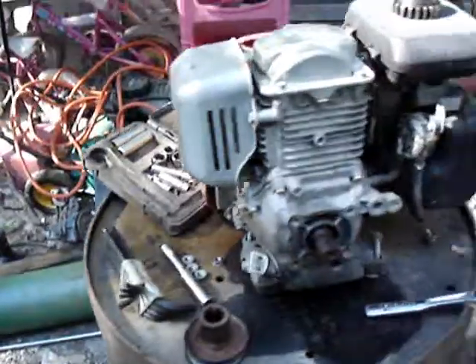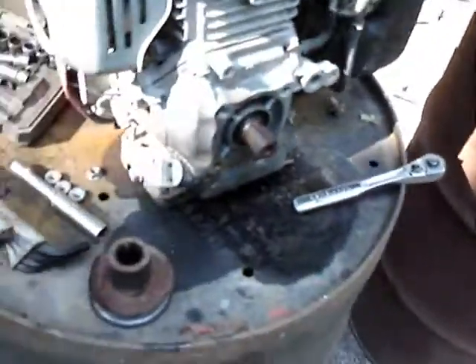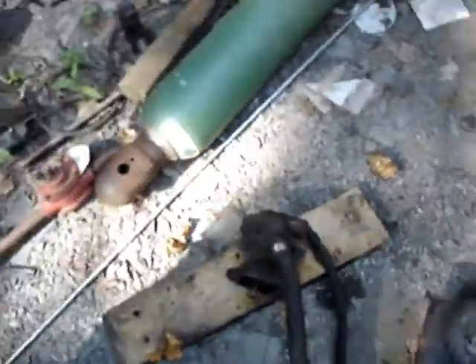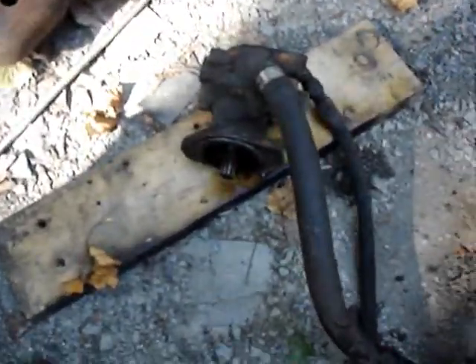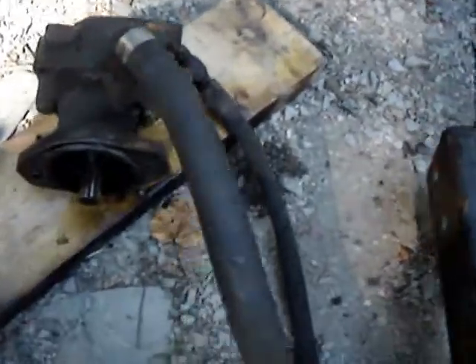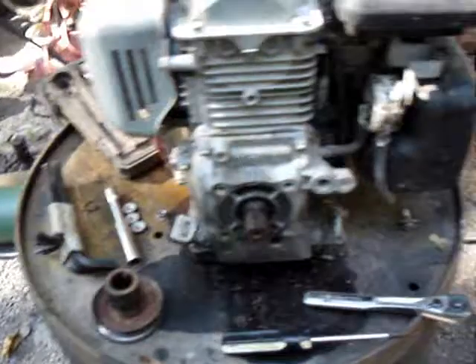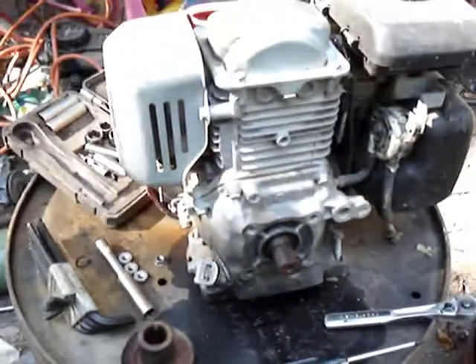I have my power supply and I have a power steering pump. It is indeed off of a Detroit, gear driven, but I can make a coupler for that. It has a tank already on it, and now it's just a matter of mating the two together, and I should be good to go.